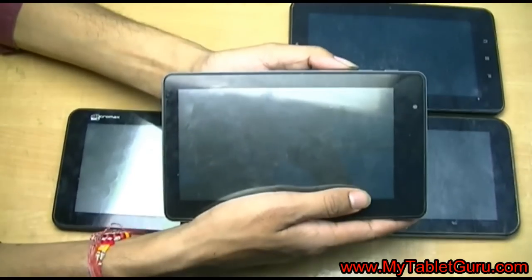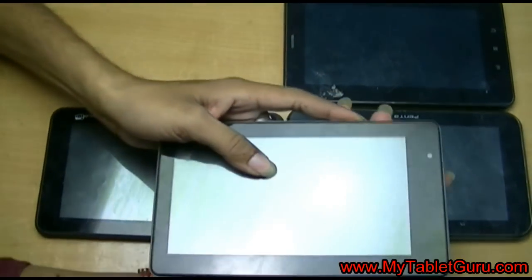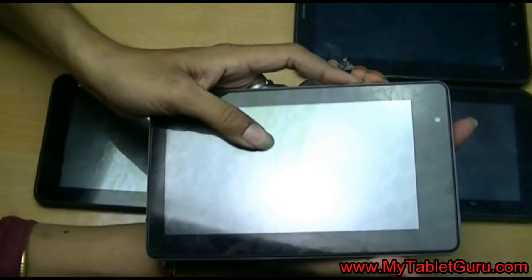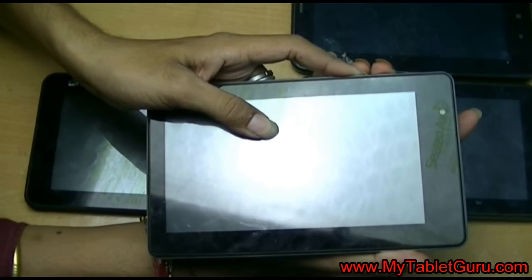Now, hard reset method will delete all the data from your tablet. This can also be used to remove the password. For the process, first of all you have to switch off your tab and press the combination of keys.